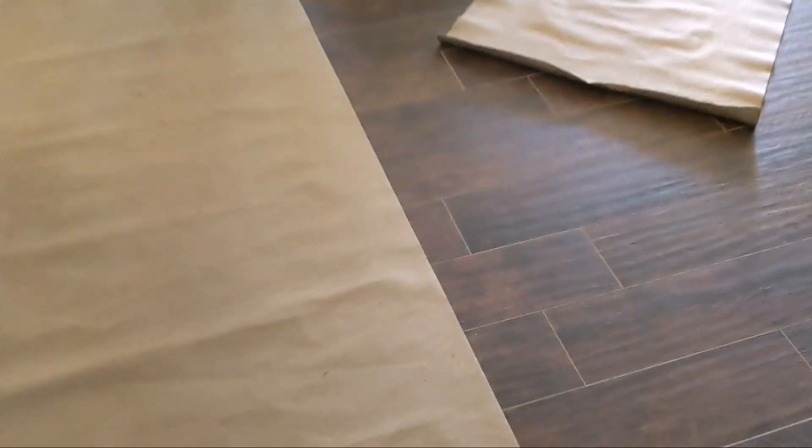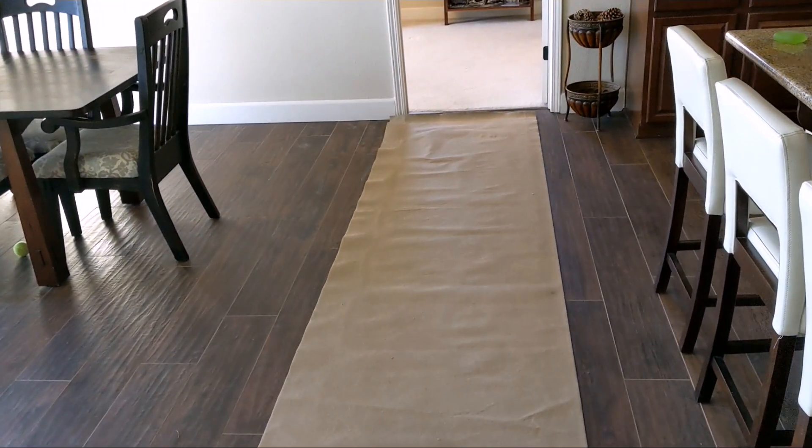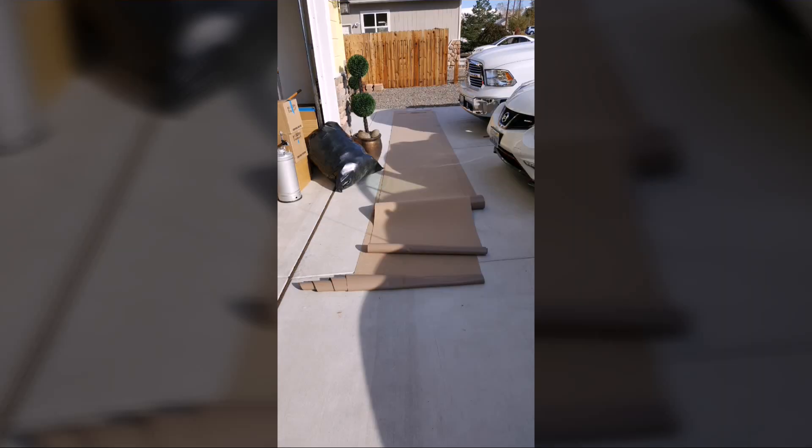Here's a section about 30 feet covering the entry, and another similar size piece turning a corner and going over to the back office. This is when I first bought it, and I'm cutting up a 100-foot section into three pieces.